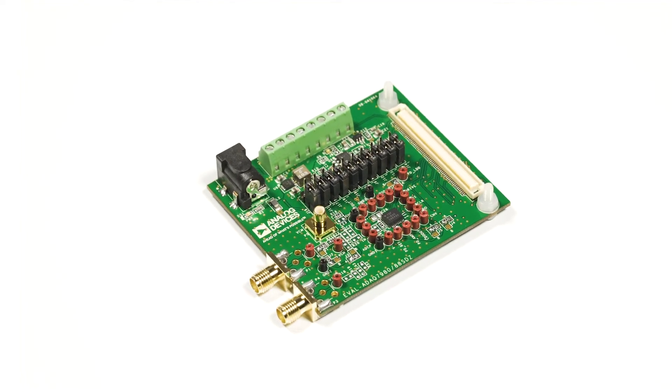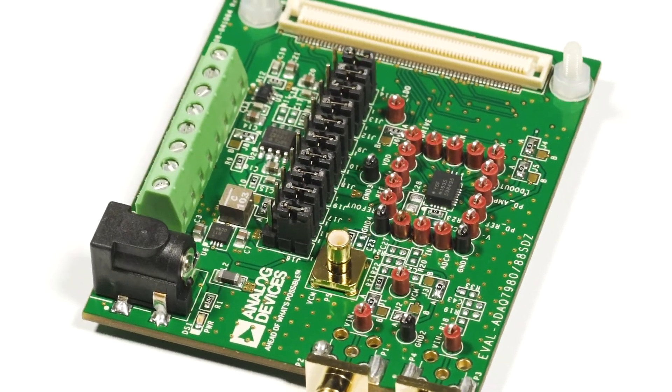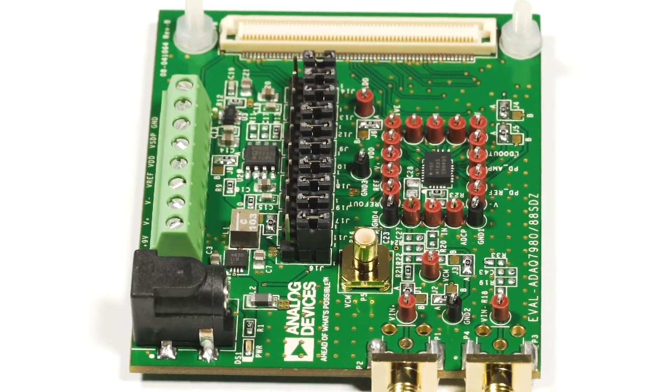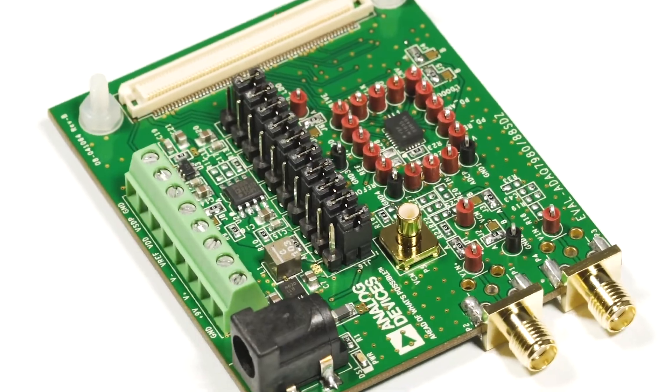The ADAQ7980 micromodule features a SAR ADC, ADC driver, and power management block, which transfers the design burden of component selection and optimization, shortening the overall design time.